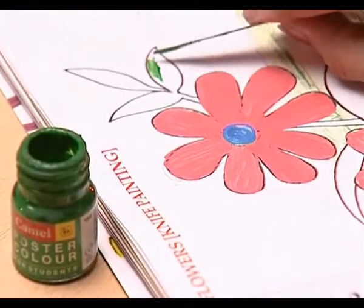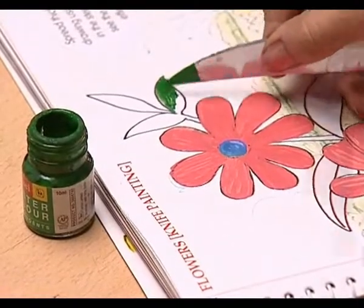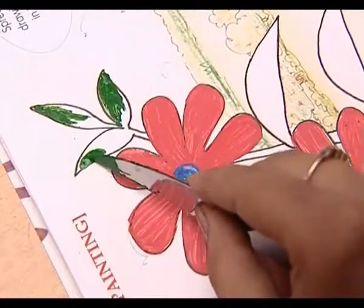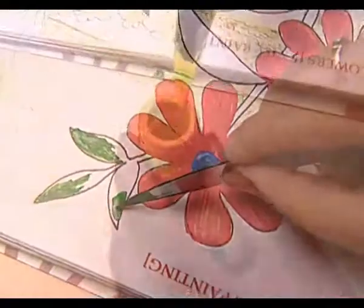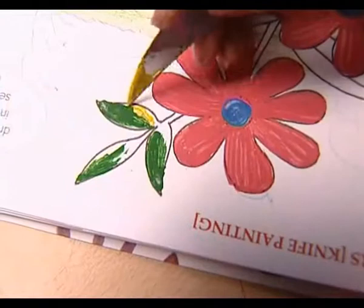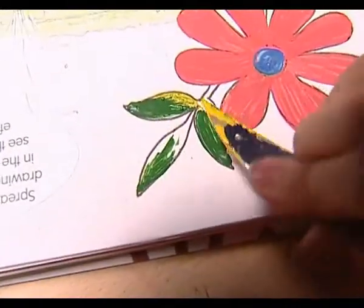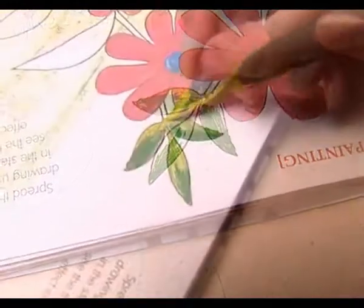Use green for the leaves. Make sure you ask your parents or any other older person to help you use the knife. You can apply yellow paint on the green paint of the leaves to make your leaves look more natural.